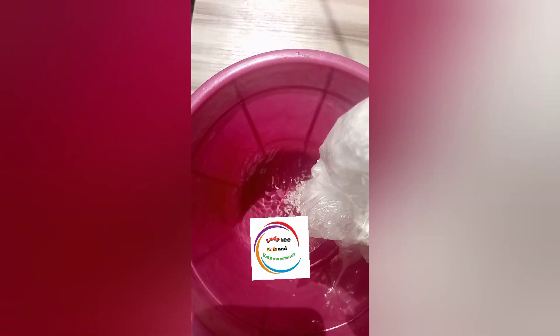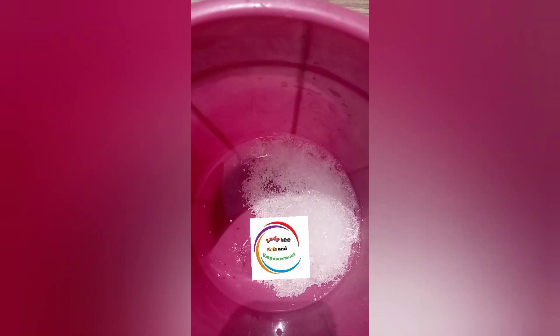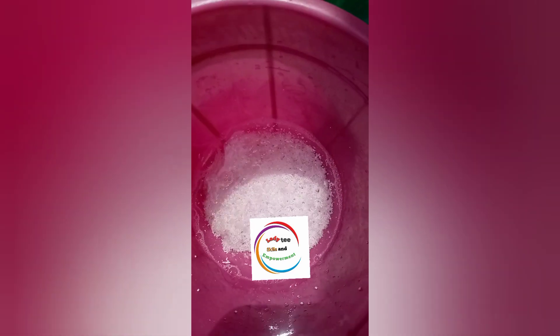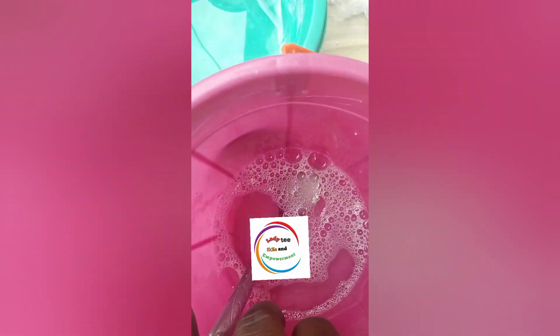As you all know for those used to this channel, I love to dissolve my chemicals before starting my production. So I went ahead to take away 500 ml of water and I'll be adding my SLS to the remaining one liter, allowing it to dissolve. This is my SLS after it has dissolved. Now I am going to add the dissolved SLS to the remaining 500 ml of water and give the two a very good mix.